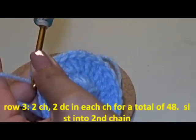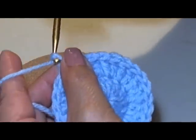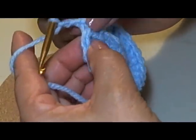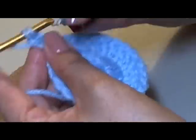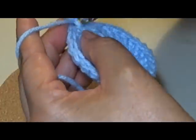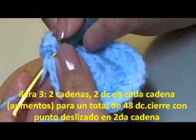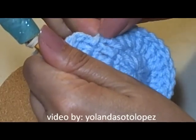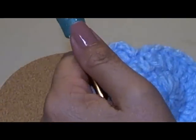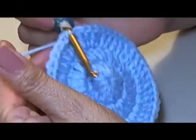This is one more row of increases. So here I'm going to chain two more — one, two — to go up, and then I'm going to start doing two double crochets in each chain once again. This is going to be our last row of increases, so we should have 48 double crochets. When you get to the end, you're going to work your last one and then we're going to slip stitch. So go ahead and do that — two in each one. Here's the end of my third row, so I'm going to slip stitch in there.